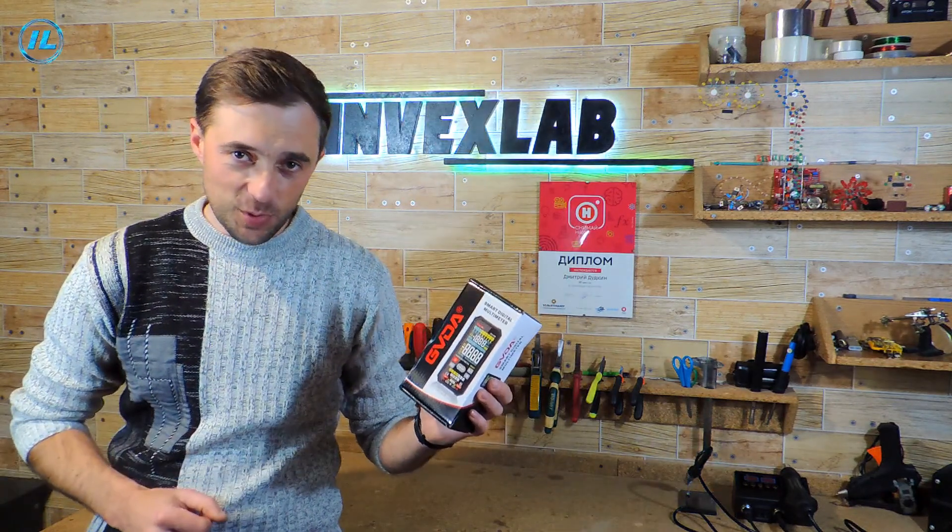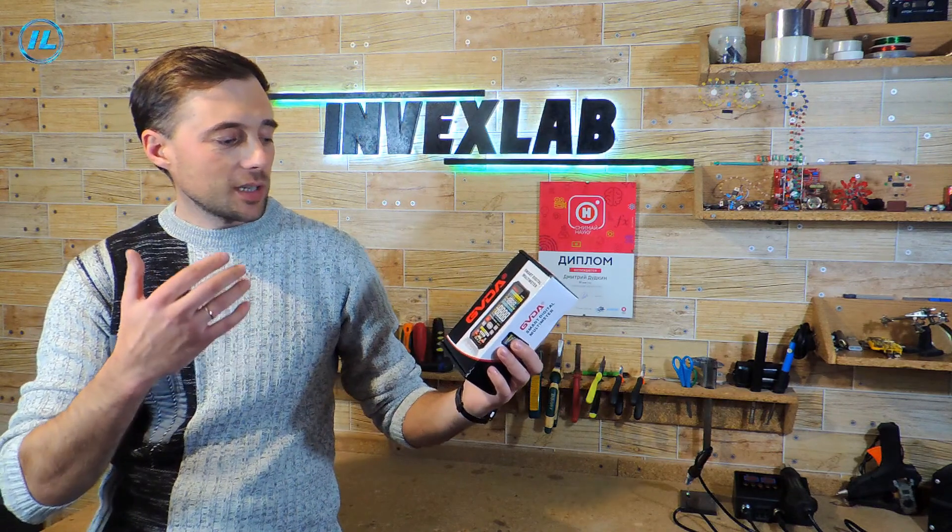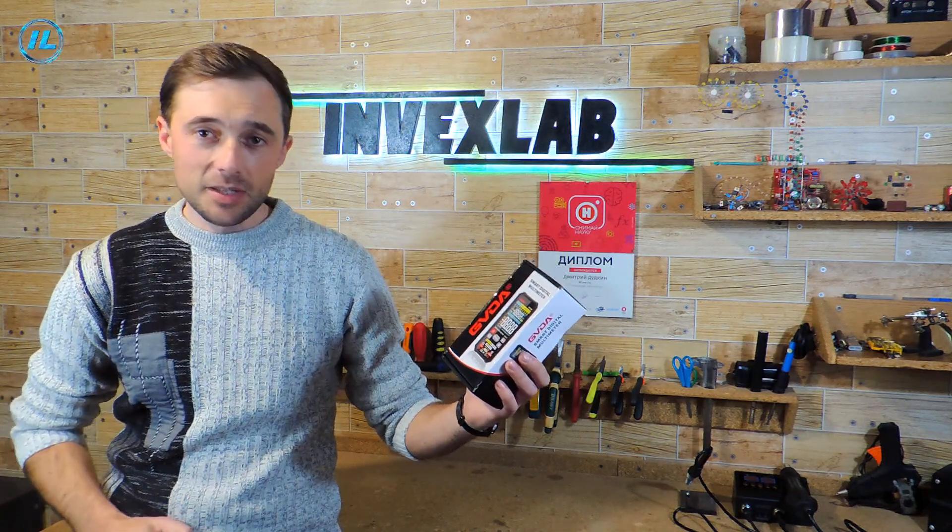I want to say right away that this is a great device. In this video, those who are just starting to get acquainted with electronics will be able to see how to use a multimeter and how to take measurements. And those who are already experienced electronics engineers will be able to learn about all the possibilities of this multimeter, which are many.